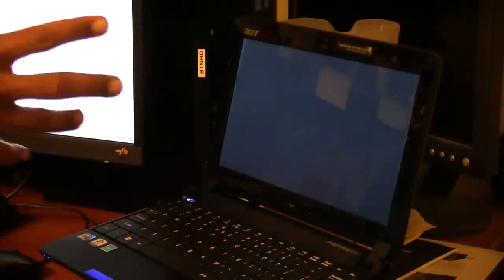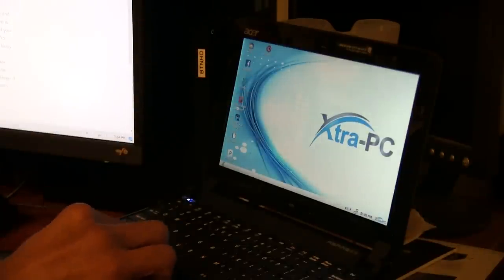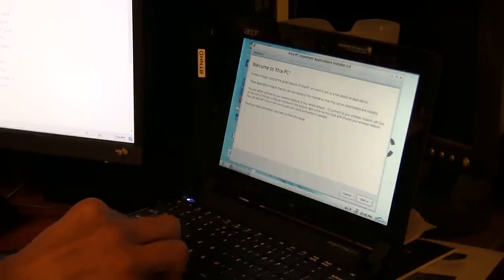The first time you use it, it's going to ask you to enter a password to log into the account. After that, it's automatically going to take you to the desktop. It's a Linux operating system, a lightweight Linux operating system. The only thing they did was customize the bootloader image to say 'Extra PC,' the wallpaper says 'Extra PC,' and the start menu has the Extra PC logo. So they just customized it in their own way.